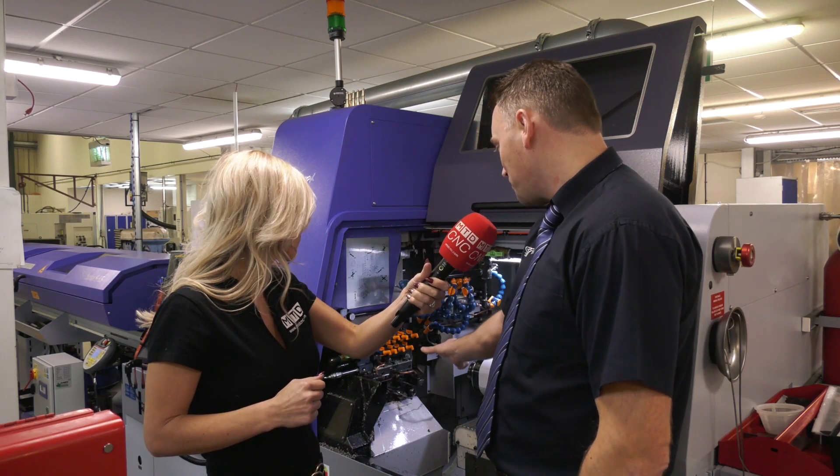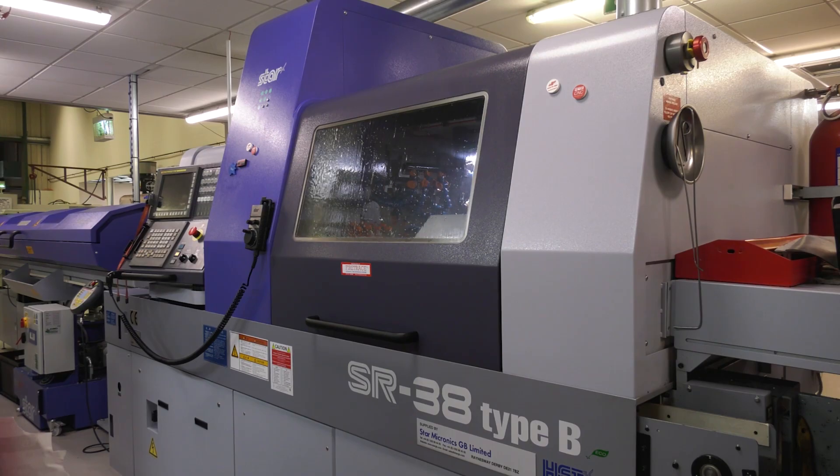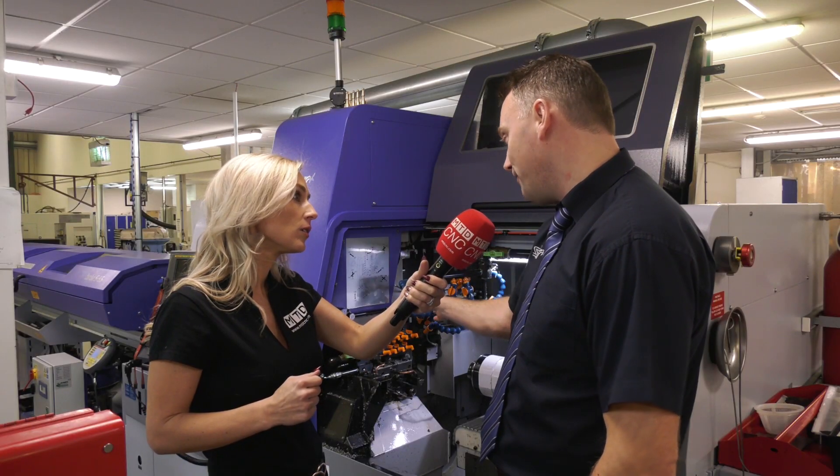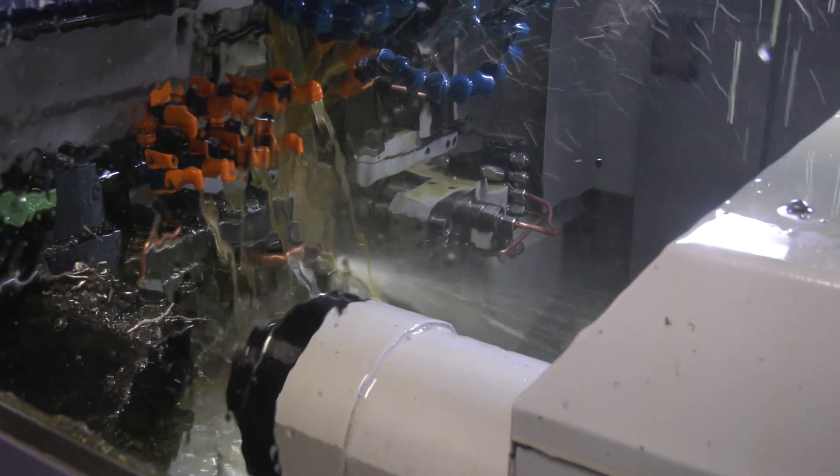We've got a lot of tools on the back — eight positions back for more complex work. There's a lot of power in the spindles; we've got 11 kilowatts with hydraulic clamping on the main spindle, so you don't have to worry about the bar going anywhere.